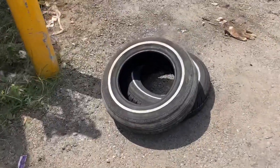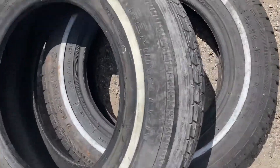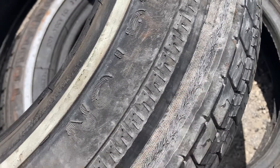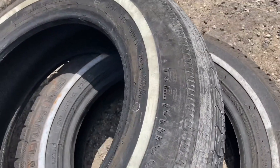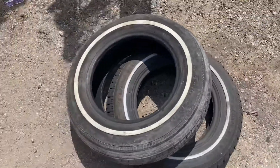That one goes. Oh, here we go. See the fucking wire already popping out. That was the one on the driver's side. It's all fucked up.